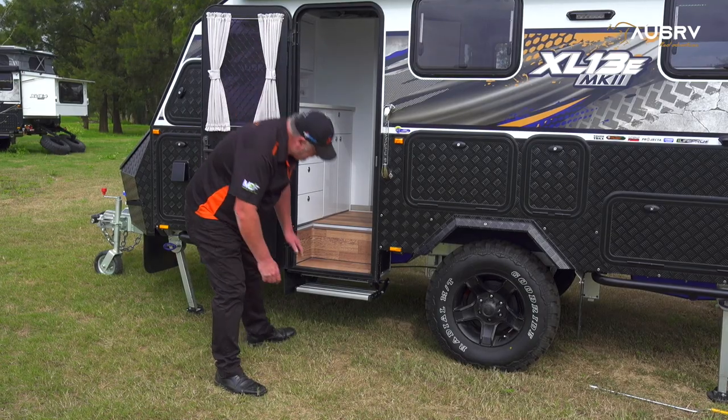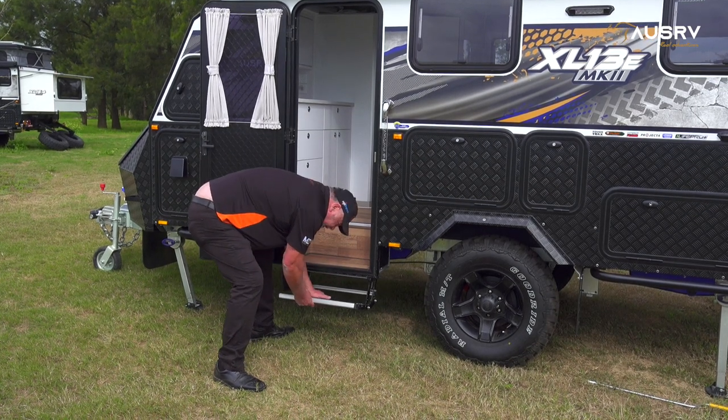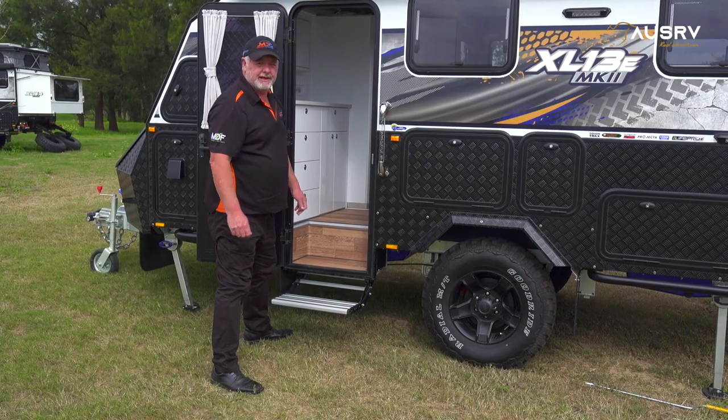To open up the step, reach in the back and press down on the bar behind the step, pull the step forward, and it's ready to go.